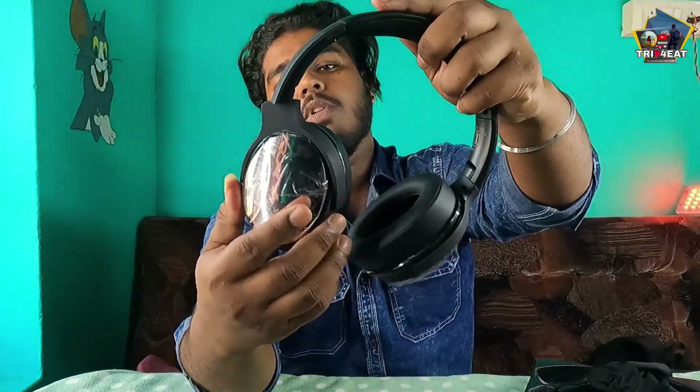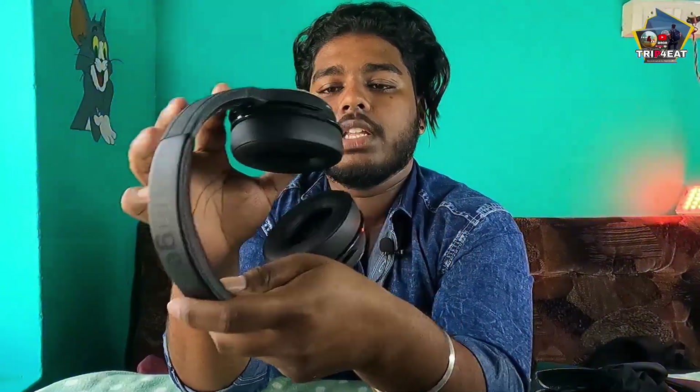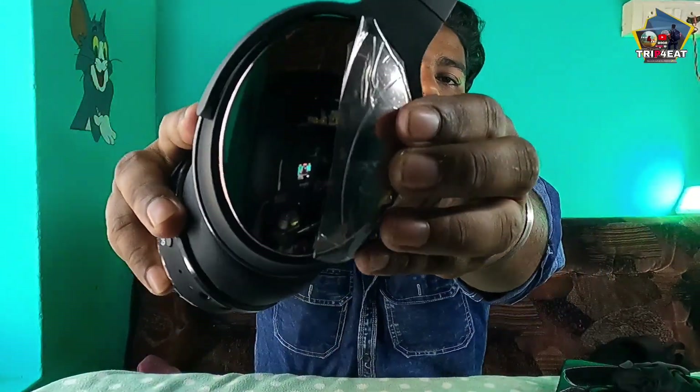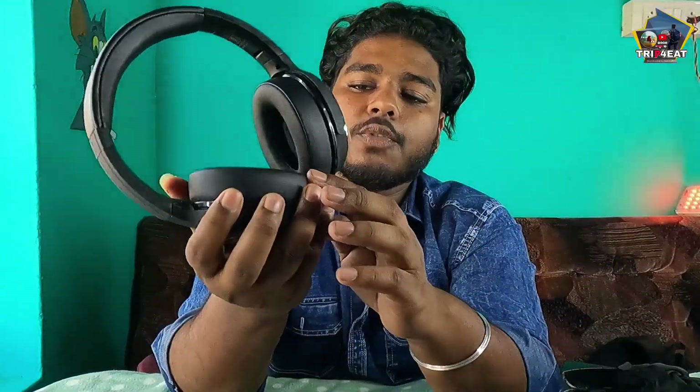The phone has Bluetooth and we have the adjustment. We have the case and the controls. There is the mic and the adjustment. Now we have a chrome finish on the back, a mirror finish, and a leather finish. It is very smooth — if you touch it, it's very smooth.